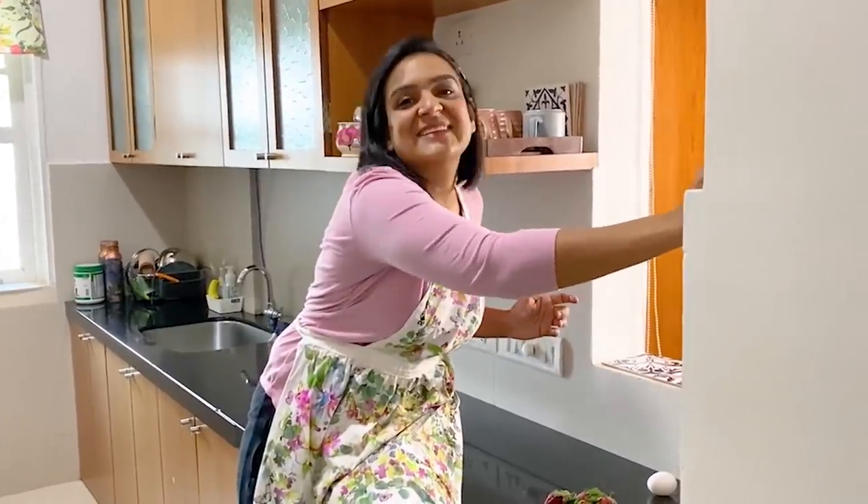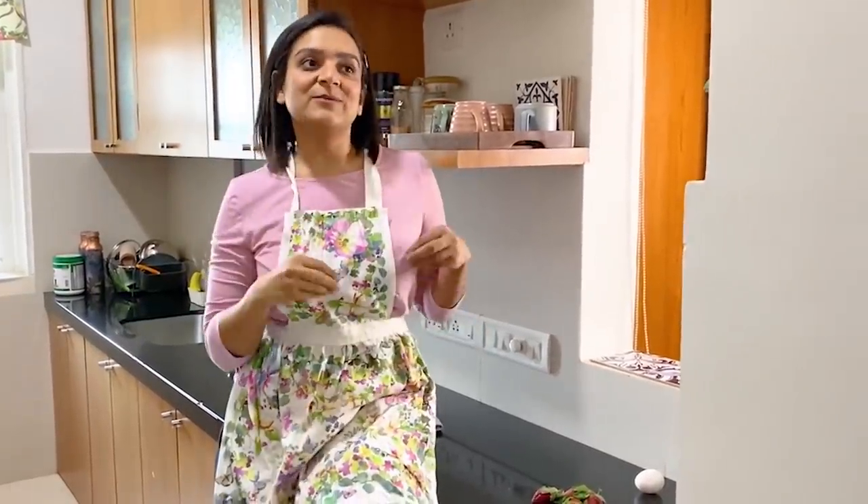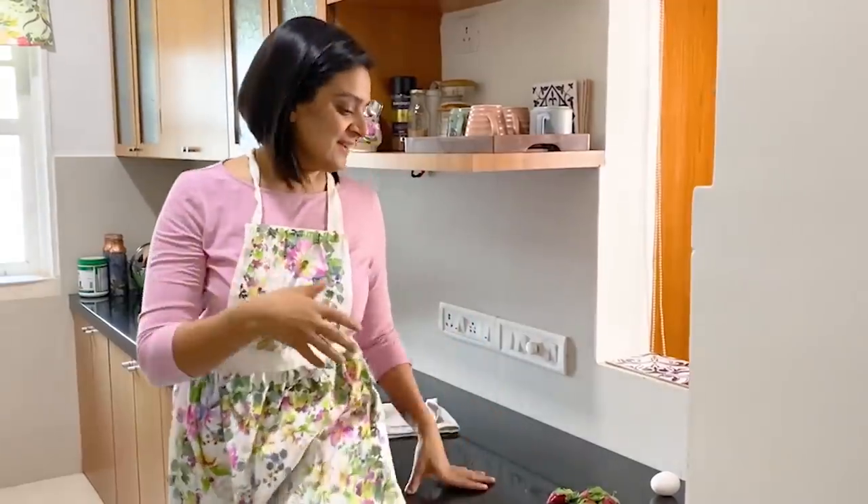Hey guys! Happy New Year and welcome to another vlog — the first vlog of 2021. So today's vlog, I'm going to bake a cake because I was like, what better way to bring in the New Year than with freshly baked cupcakes? And I'm going to be making strawberry cupcakes.